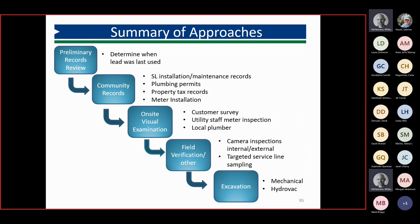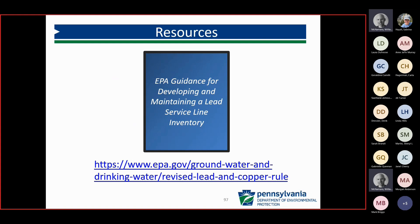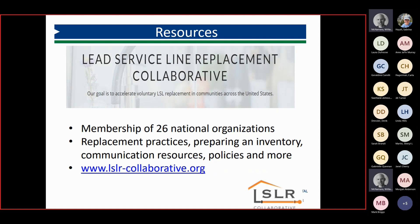To summarize the water systems' approach to doing their service line inventories: first, determine within their system the date when lead was last used — whether that's 1991 or an earlier ordinance date. Then go through their records, do on-site visualization, and move on to field verification methods. Resources in the workbook include the EPA guidance document, the web link from last August, and the Lead Service Line Replacement Collaborative website, which has good information on preparing inventories and communication resources.